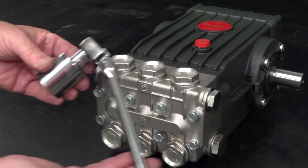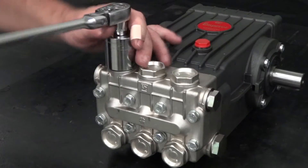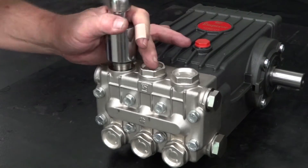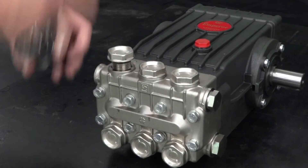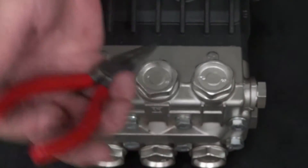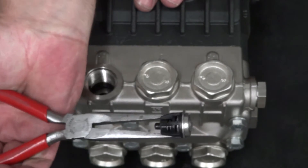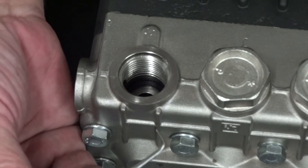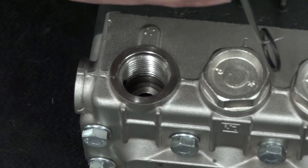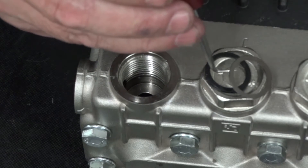To service a valve, use a ratchet with a 30mm socket to remove a valve cap. Use a needle nose pliers to remove a valve from the manifold. Use a pick to remove the O-ring and the anti-extrusion ring from the manifold.